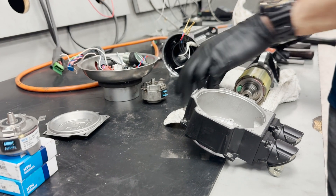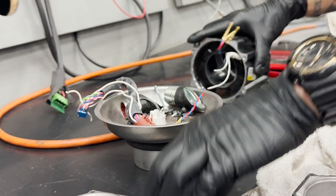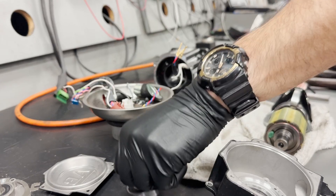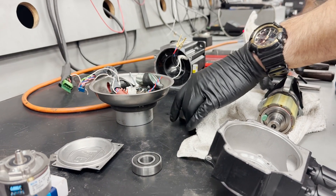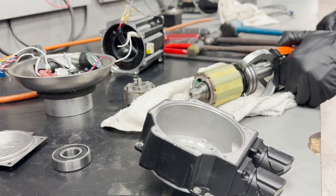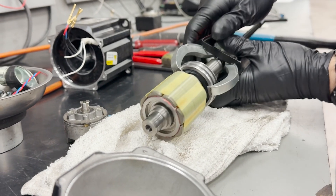To address the issue, we'll disassemble the motor and replace the bearings on the rotor. Here are the worn-out bearings we removed. Before reassembly, we'll carefully inspect the rotor, particularly the magnetic portion, to ensure it's free of contaminants and damage.